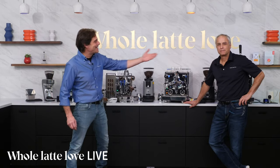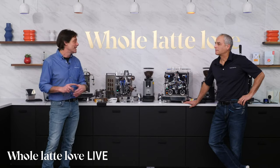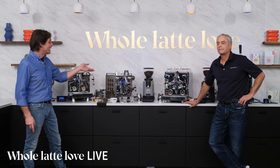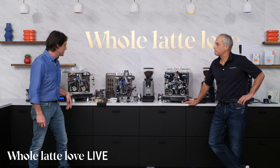Hey Espresso Lovers, Mark and Todd here at Whole Latte Love. This hour we're live streaming all day on the hour, taking a look at some semi-automatic machines, prosumer-level machines.